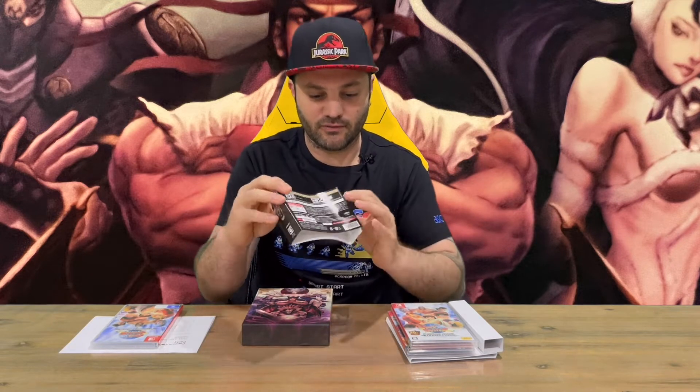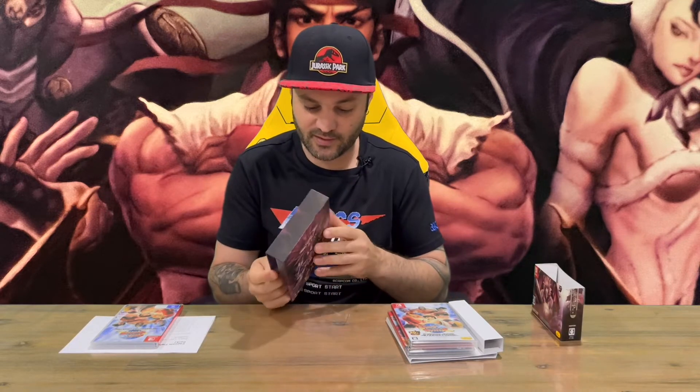That's the packaging without the little slip piece of paper that just has all the boring warning information about the game and stuff like that. It's all in Japanese, guys, because this is imported — it was only released in Japan, this Legends Pack.